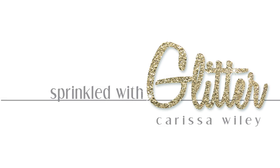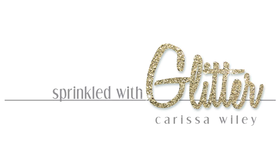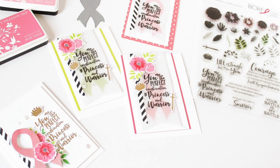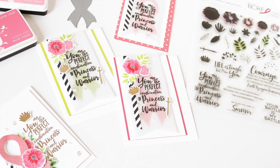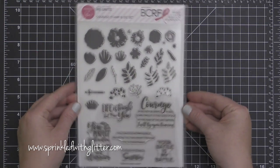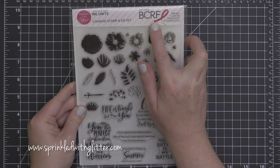Hey everyone, it's Carissa at Sprinkled with Glitter. Thanks for coming by today. I am sharing some projects using this new Courage Stamp and Die Set. This is from Ellen Hudson, and this video is a part of the United We Conquer Breast Cancer Research Foundation fundraiser blog hop put on by Ellen Hudson.